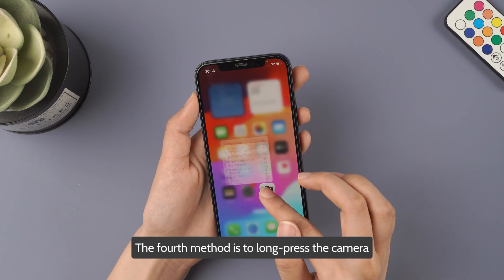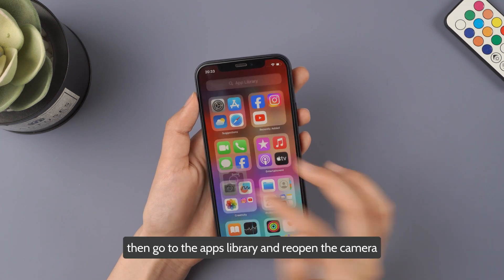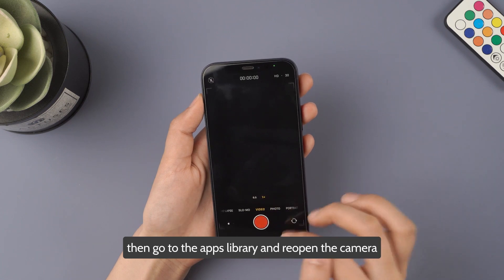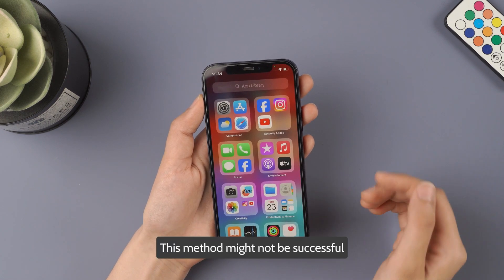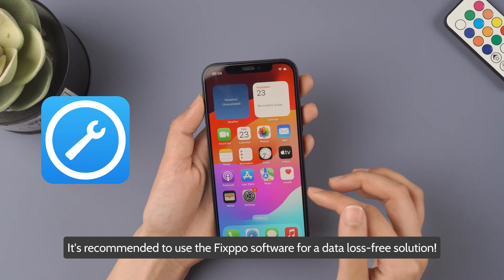The fourth method is to long press the camera icon and click Remove Camera from Home Screen. Then go to the App Library and reopen the camera. This method might not be successful, so it's recommended to use the Fixpo software for a data loss-free solution.